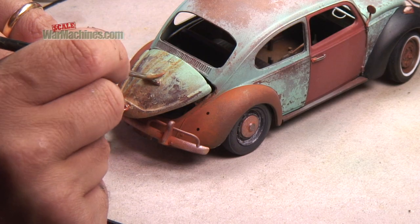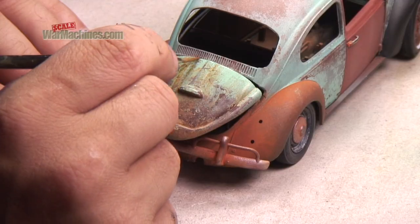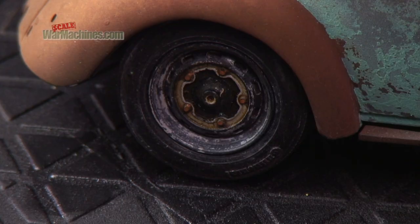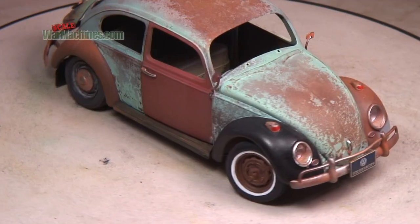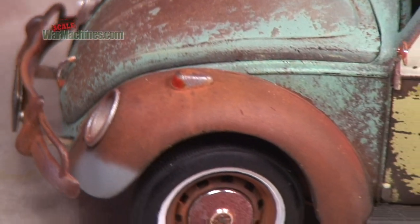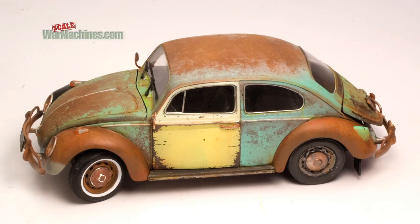You can use all your usual weathering techniques on top of your finish to bring your faded paint yet more life. Remember too, you can employ this technique on smaller items like wheels. And here you can see our finished Beetle — painting this way will give you a quick and easy method to create worn and battered vehicles for your military dioramas.